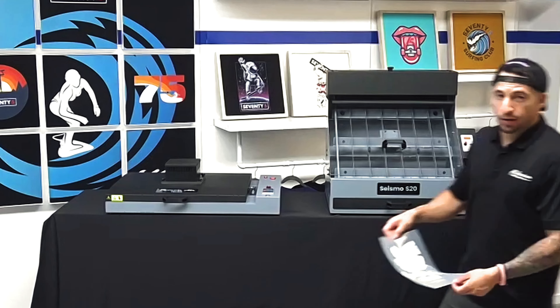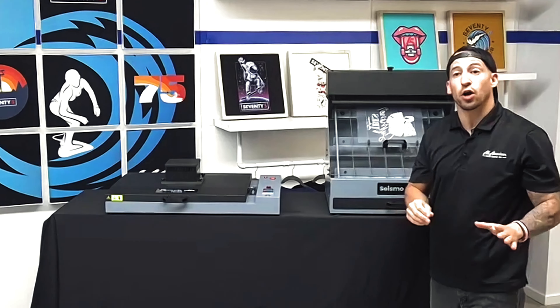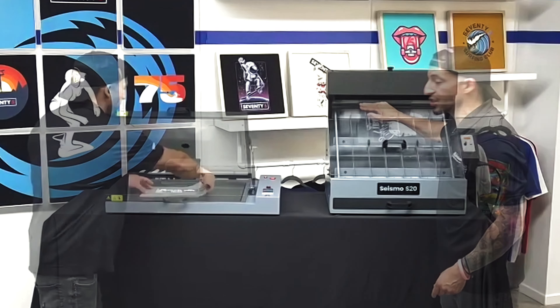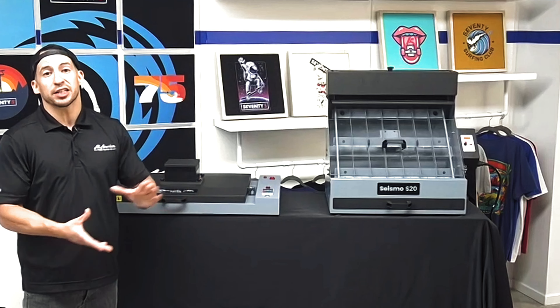After we got our direct to film transfer printed, we headed over to the direct to film area in their workspace, outfitted with DTF station equipment and supplies. The Seismo S20 took care of all the powdering and shaking. The curing oven, the Phoenix Air, took care of curing in a consistent and even fashion. As technology gets smaller and more efficient, the entire workflow for a hybrid DTG/DTF setup all fit on one table, with your printer on another table and your heat press stamping transfers.